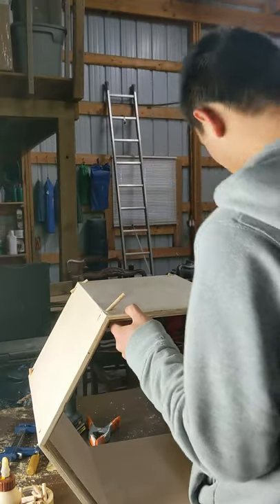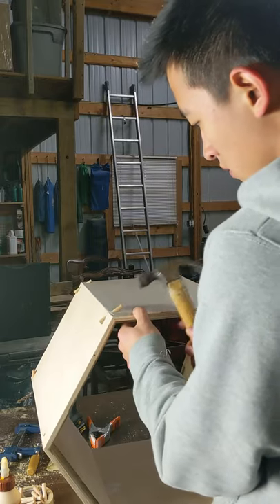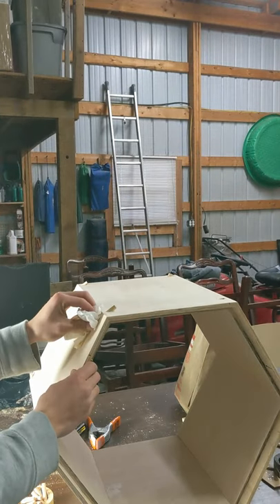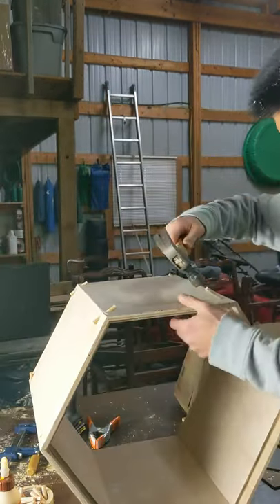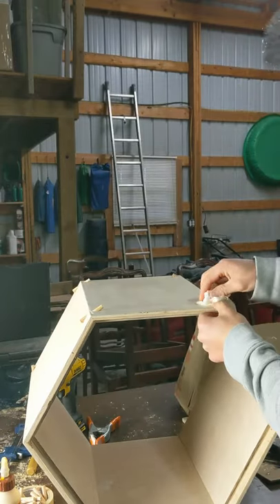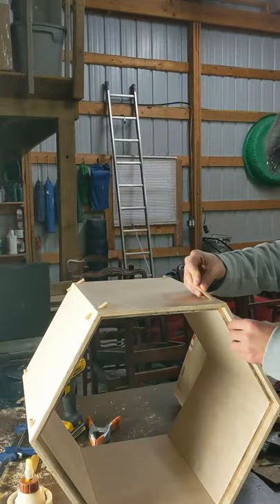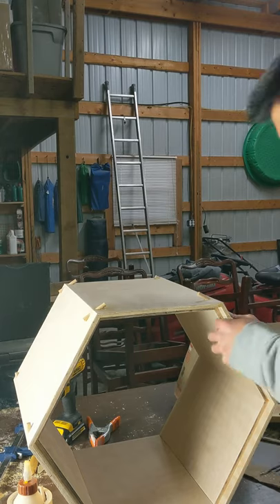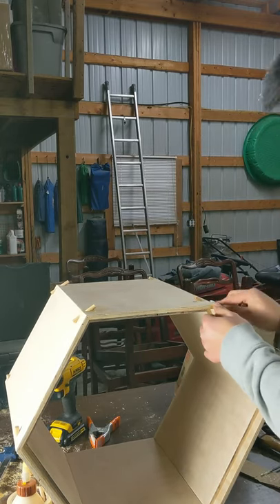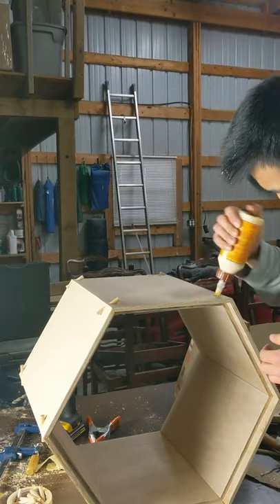The dowel rod I think was about a quarter inch — you could probably go bigger than that. I pretty much cut about two inches of dowel rod, and I cut a lot of them — I think 36 two-inch dowel rods, because I was making three of them and each has about 12. Then I glued them and put them in the holes I just drilled.